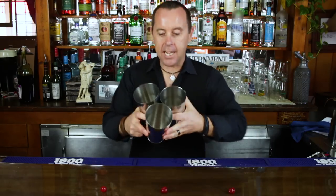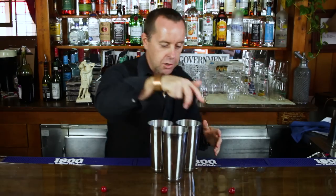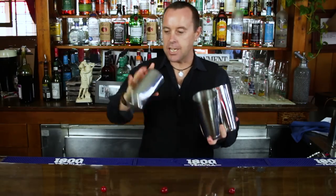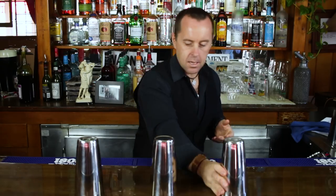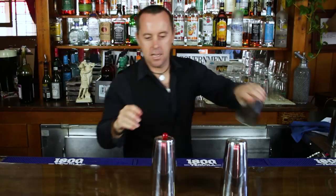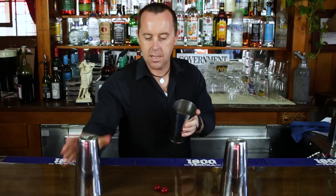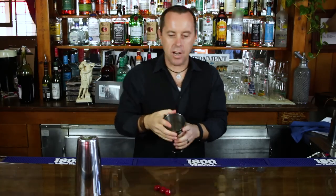So here's how the trick works. We're going to take three empty shaker tins and one, two, three cherries. We're going to take the shaker tins and place each shaker tin over the cherry. Put that cherry on top there, snap our fingers, turn it into two. Snap our fingers, turn that into three.